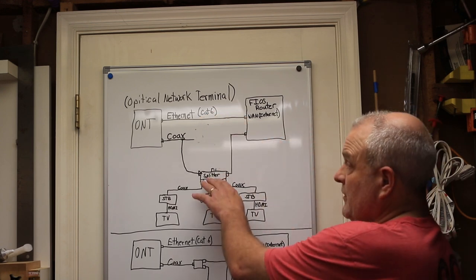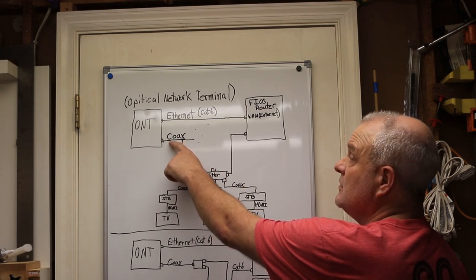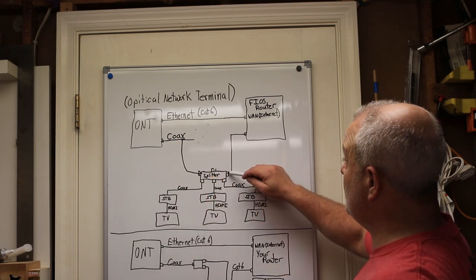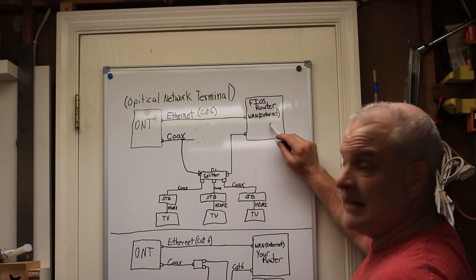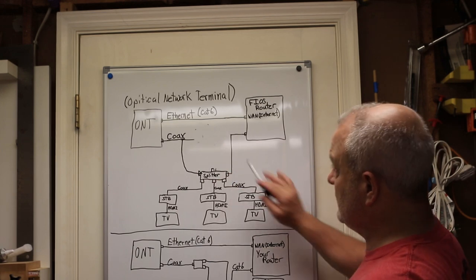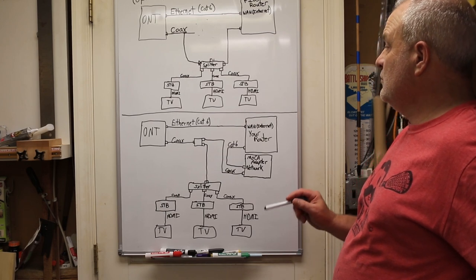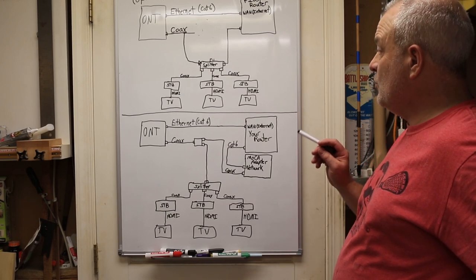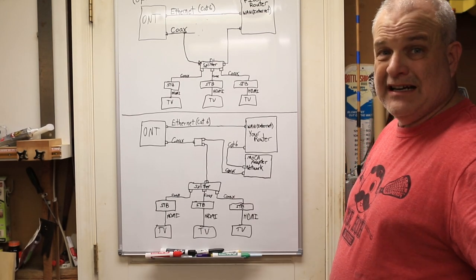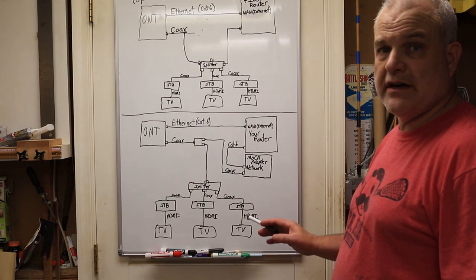In another variation, the coax from the ONT goes to the splitter, one output goes back to your router where it picks up its internet signal, and then the other outputs go to all the TVs. Either setup will work. Now I'm going to show you how to wire this up without using the Fios router and using your own router, and after this diagram I'll go show you the actual connections and components.